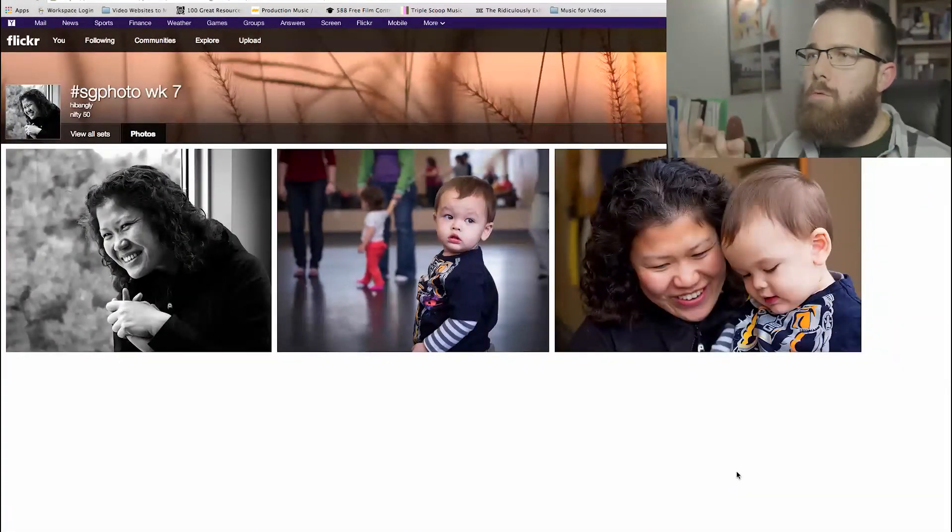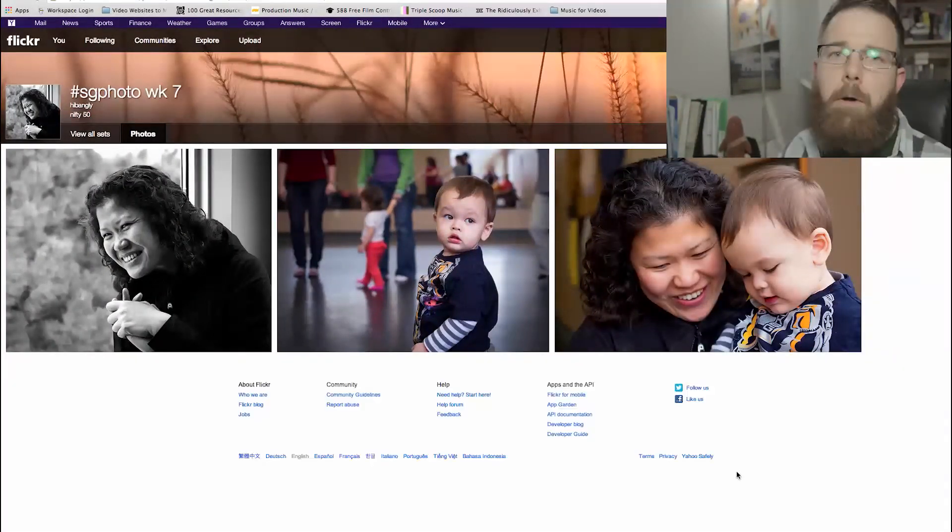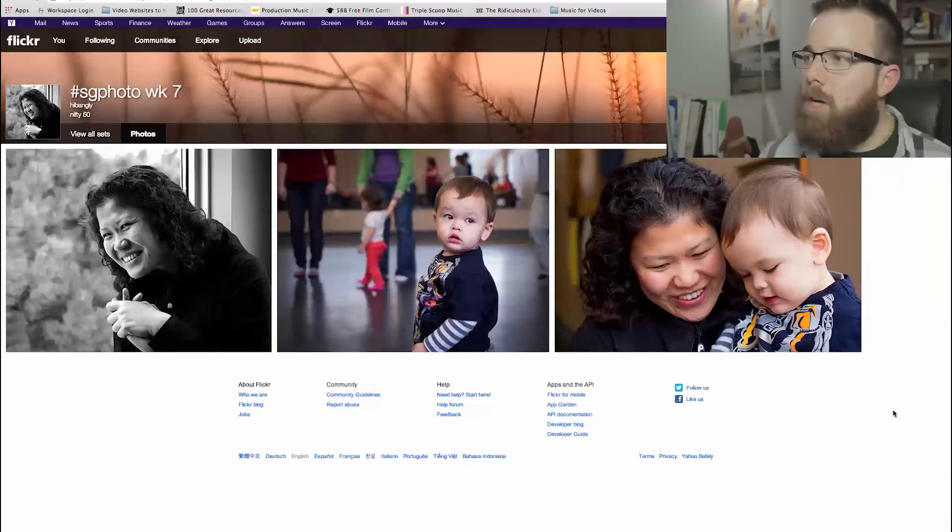Those are three great shots — thank you so very much. That's it from Bang. Thank you for submitting this week, Bang — really appreciate the shots you sent, and can't wait to see what you come up with next week. See you later.